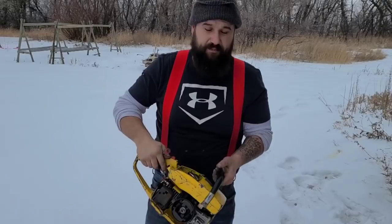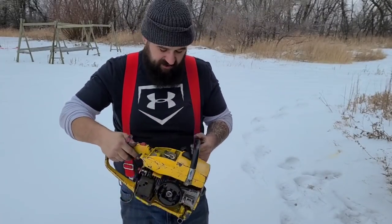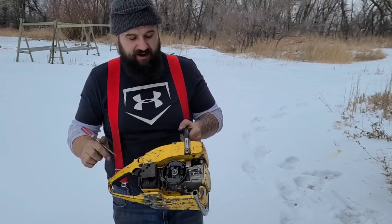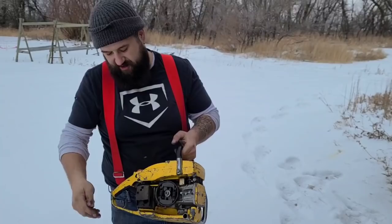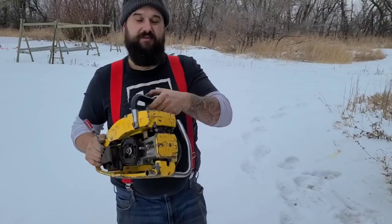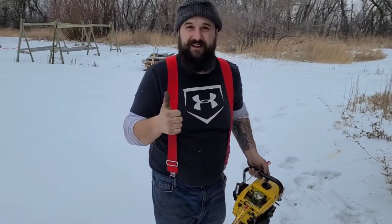There you go, friends — Super Pro 70, ported and Tin Manized. This thing feels good already. I'm going to heat cycle it a few more times. Next time you guys see this, I'll bar it up. I still have to test the oil pump and make a plate — there's no guide plate here, and a chain adjuster is missing. But there you guys go — another first on Tin Man's saws. Take her easy.